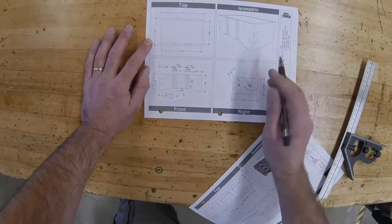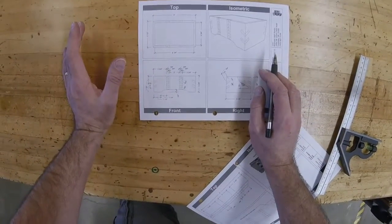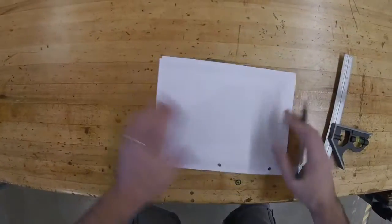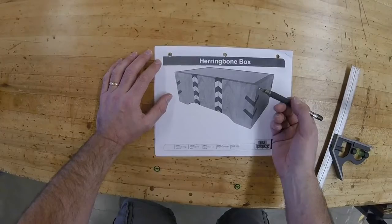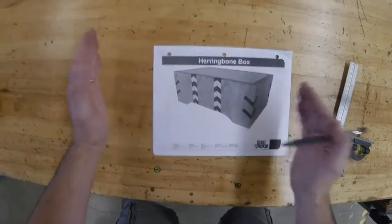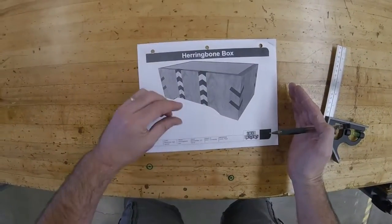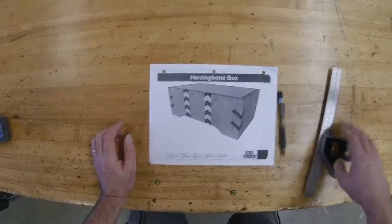That's four inches total. Plus I'm going to need enough to hold onto with the miter saw, so I need another eight inches — a total of 12 inches per board. Looking back at my picture, I need four strips of walnut and four strips of maple. So that's four strips, 12 inches long by three-eighths of an inch wide. We're going to go back to the wood room and find that right now.